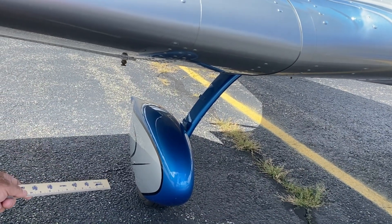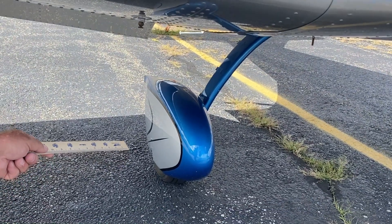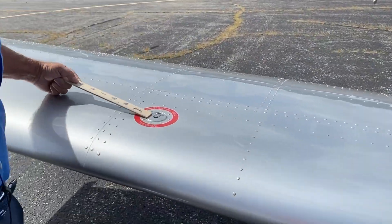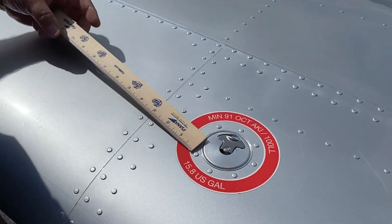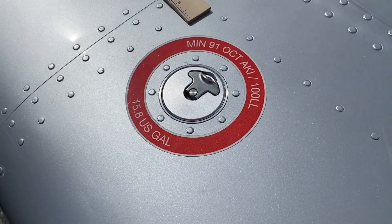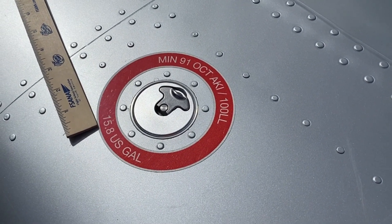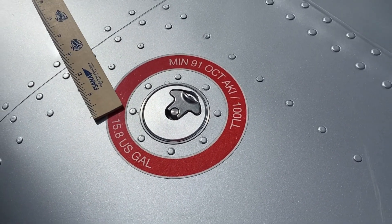The tires are unique in that we have Beringer tires and brakes — anti-lock, anti-skid features. Standard fuel drain. Then we come to the fuel tanks — they're 16 gallons a side. Because the Bristell has significant dihedral, there's only two-tenths of a gallon of unusable fuel. As you can see, 15.8 usable on a 16-gallon tank. So with 32 gallons of gas, you have almost eight hours of endurance at a low power setting.